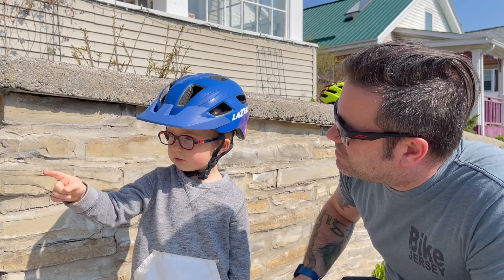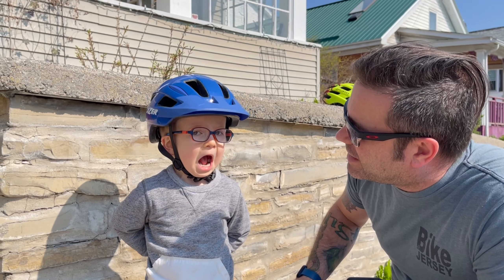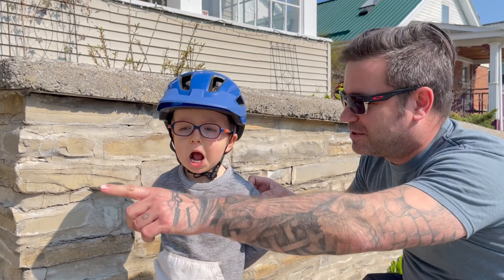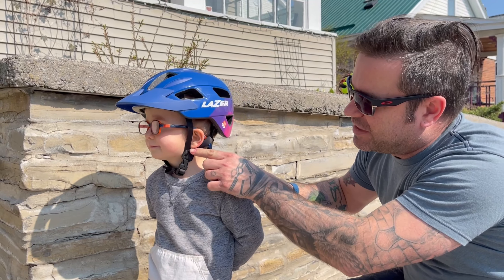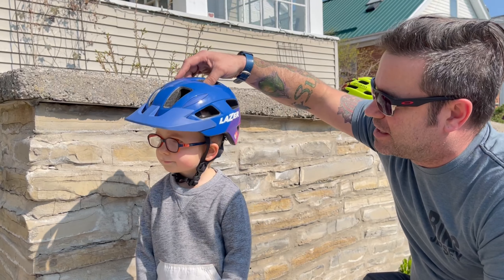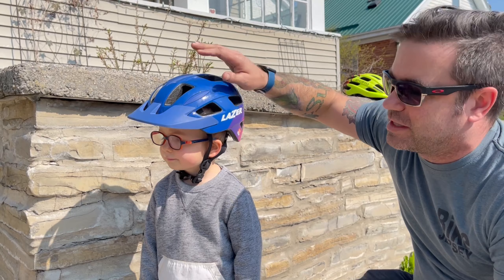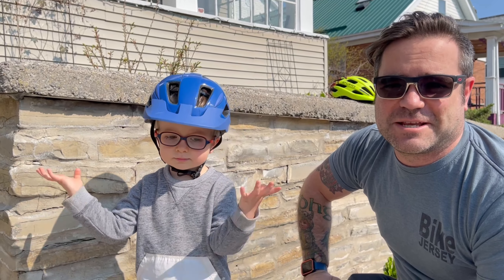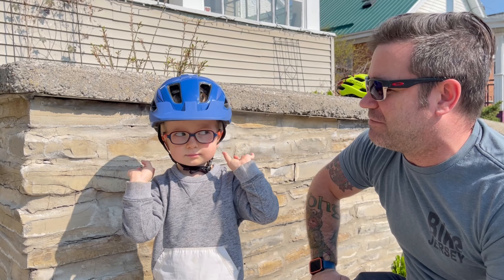Hey Ronan, can you open your mouth big and wide for me? There we go. On the side, we have the V that fits just underneath the ear and keeps it on nice and snug. Now we know that Ronan's got a helmet that's gonna fit him and protect him. We hope that he never has to use it, but we always make sure we wear it.